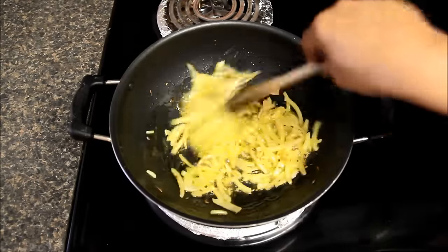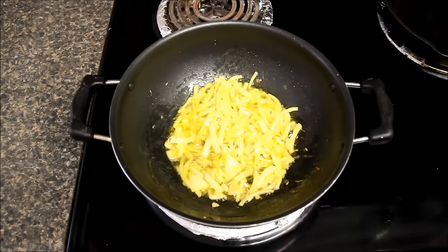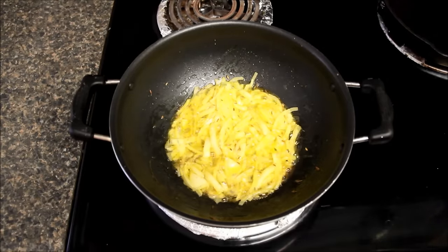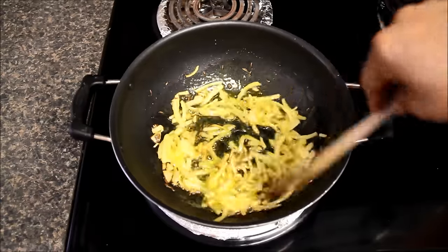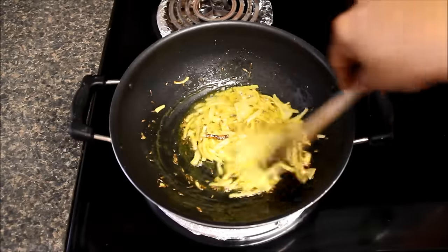We will saute them a couple of times to avoid burning. Here we do not want onions to be golden brown. We have to just cook them till they're slightly brown and soft, as they will cook along with aloo gobi also.